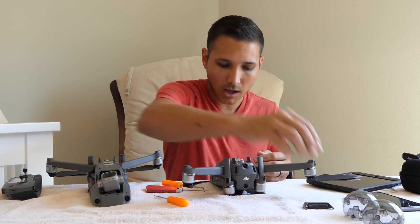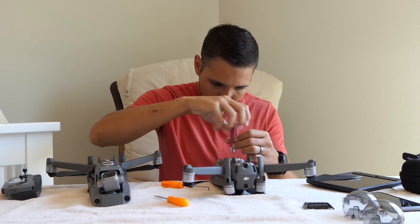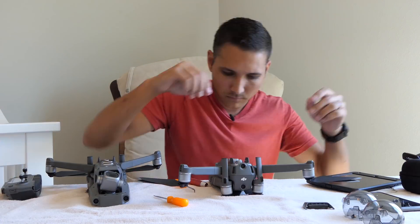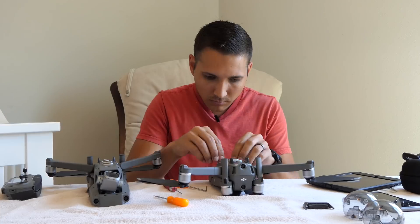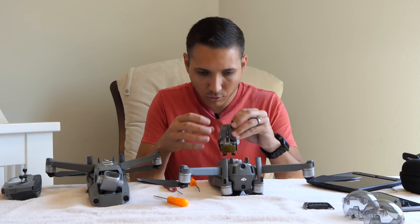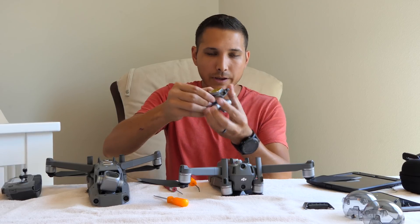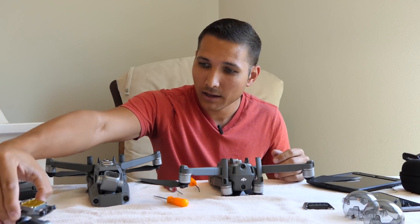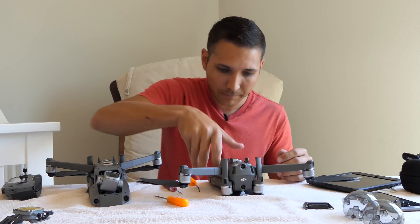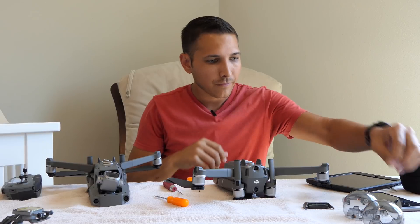The front little cover is off of the Zoom model. Oh, that is scary. There we go — the Zoom camera is off. We'll place that to the side and grab the last little screw that fell out.